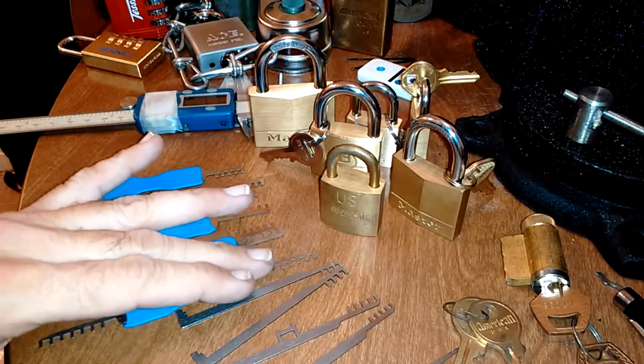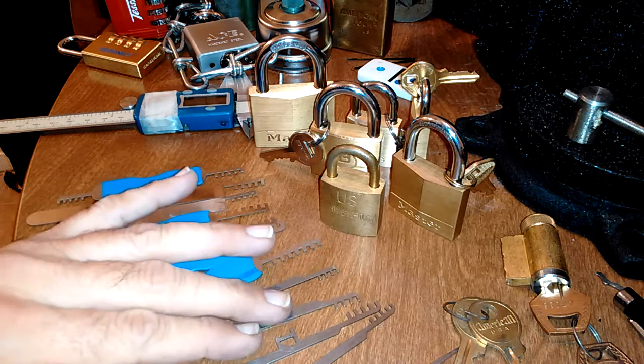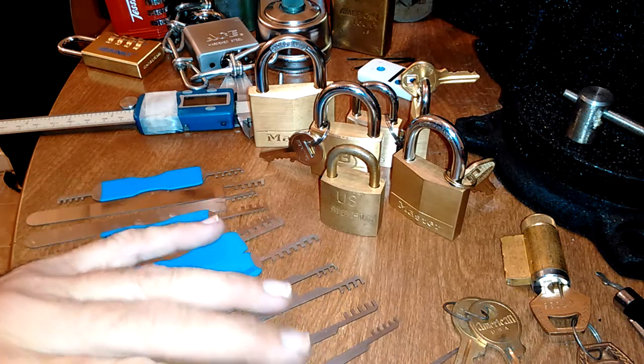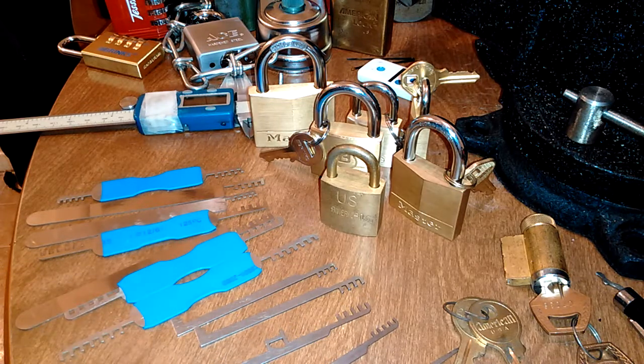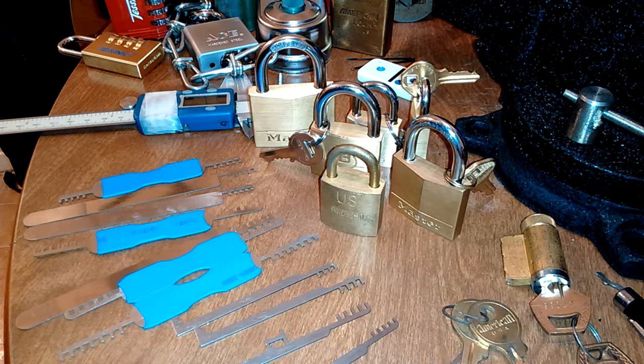You're wondering what comb picks do. Many of you already know, but for those that don't — a novice looking at it might think that these are rakes. They're not rakes. They operate on a different principle.